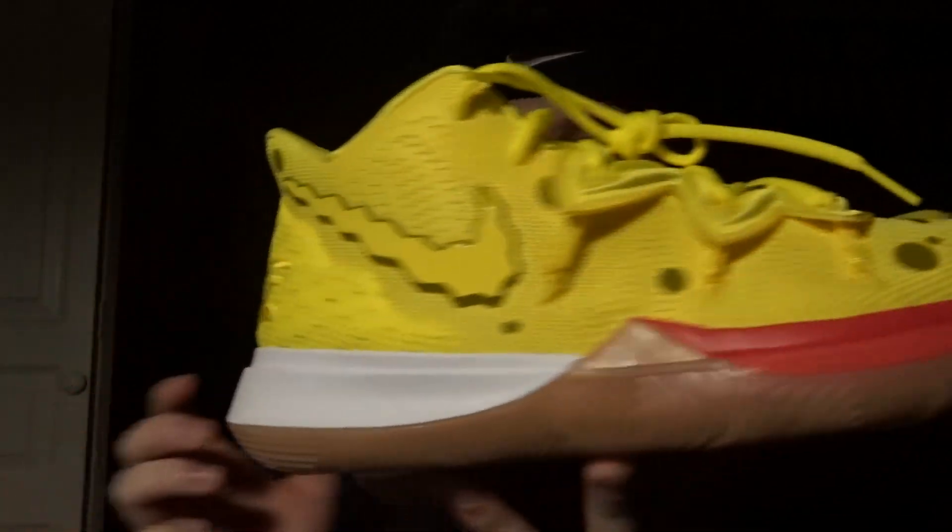It says Spongebob Squarepants, which is so dope. And now since I finally have these on top of my Patricks, I can do the famous mix match — since they are best friends it will be so dope to mix and match them. Shout out to my mama, she's the goat for looking out. Now all I need to do is get the Sandys. As much as those are my least favorite, since I have all of these I might as well get the last pair to complete the collection.